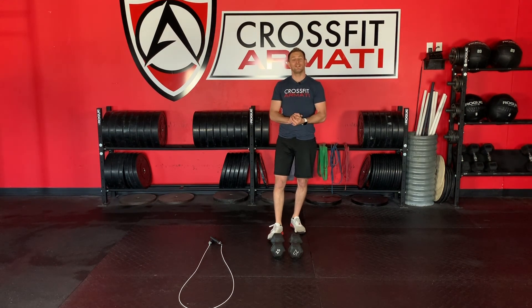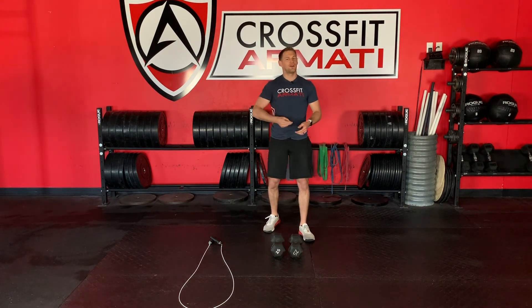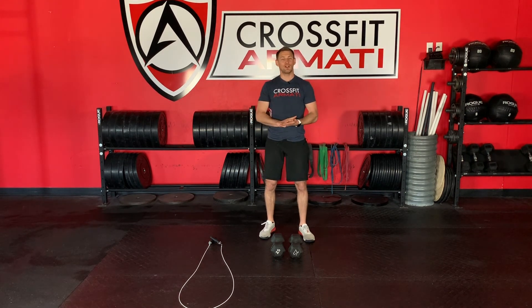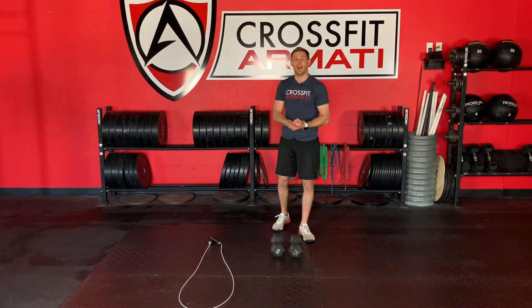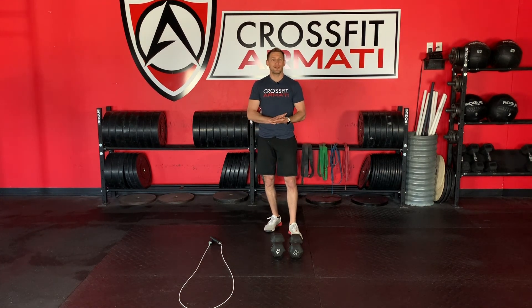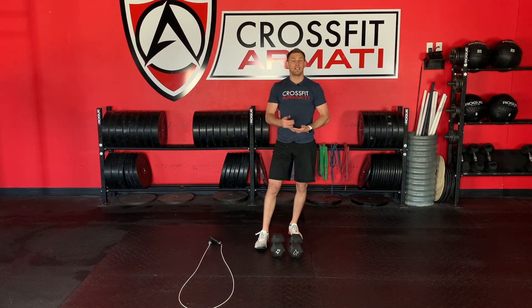That is your workout of the day for Friday, April 10th. I think you're going to like this one — it is going to move quickly. Have some fun with it, challenge yourself, dig deep. Let's go into the weekend on a good note. Take care of yourself today, do something kind for someone else, take a moment for some gratitude — think of all the things you have in your life that you can be grateful for right now. Have a wonderful day. And as always, please continue to hold the standard. Thank you.